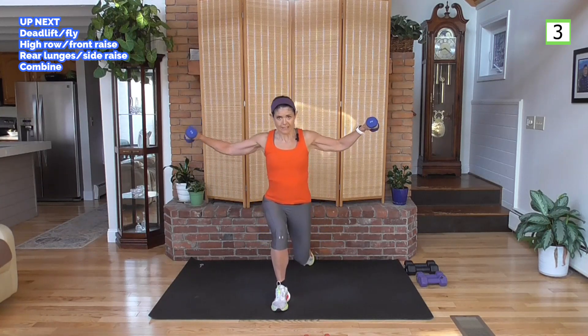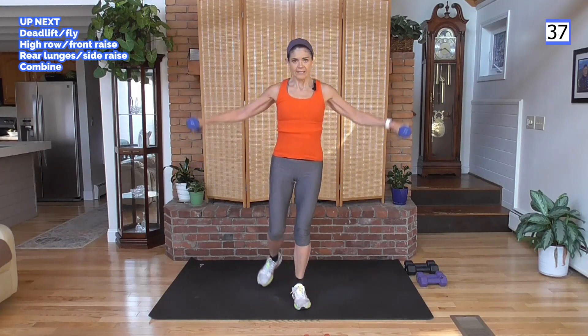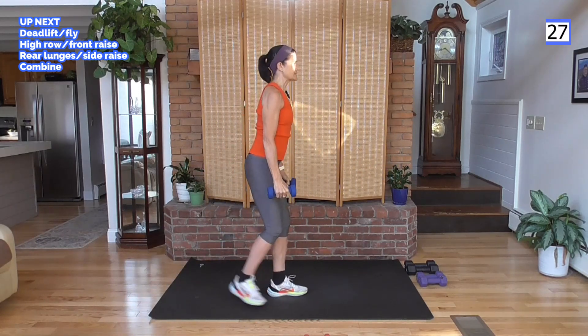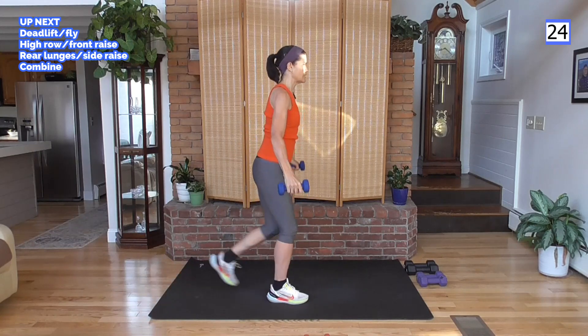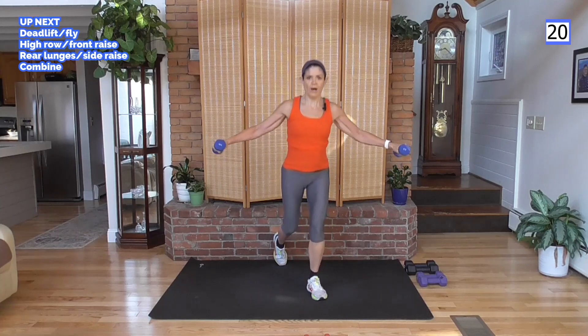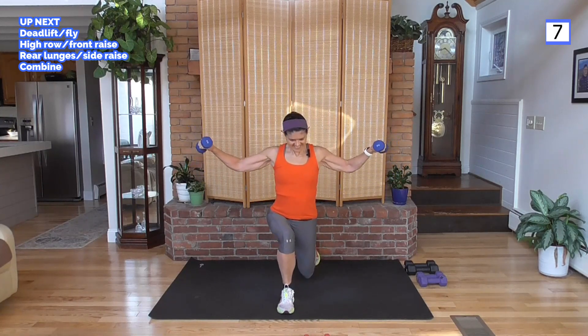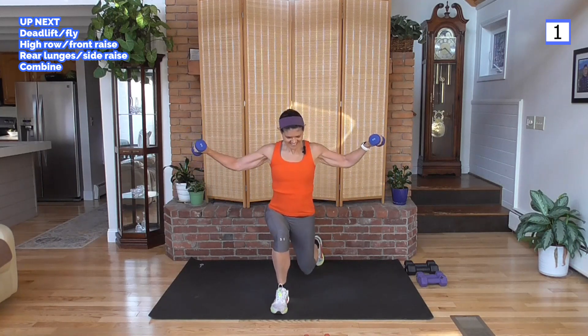Transitioning 10 seconds to an alternating lunge back. As you go back, you're going to do a side raise — or you can tap back as a modification. With lunges, shoulders stay back, weight is in the back toe, down and up. Keep the body weight back; don't lean over that front knee. Feel those shoulders! When we combine all these moves, it'll actually be easier because we'll get a rest between each move.